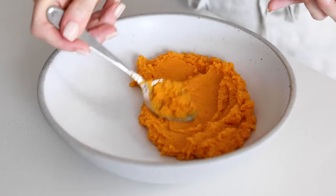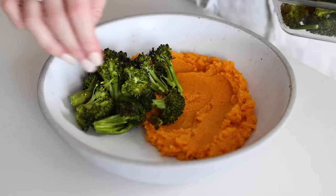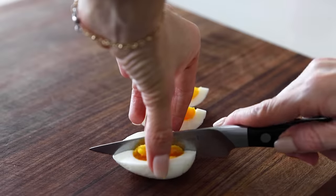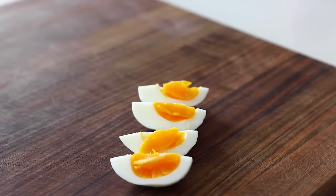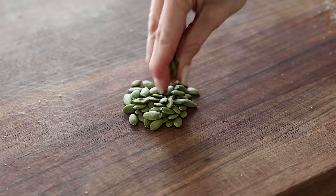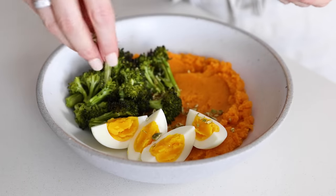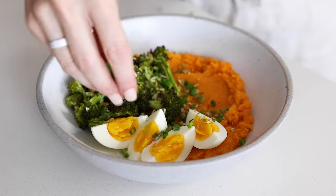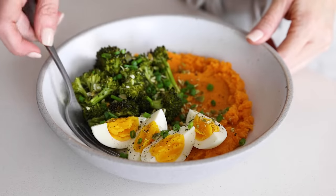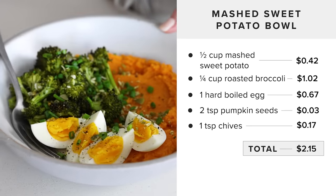For the next meal idea, smear half a cup of mashed sweet potato into a bowl, add half a cup of roasted broccoli, and take one hard boiled egg, cut it into quarters, and place those in the bowl — then warm the whole thing up. Add two teaspoons of pumpkin seeds roughly chopped and sprinkled on top along with chopped chives, then finish with a sprinkle of salt and pepper for a colorful, nutrient-dense, veggie-forward meal that costs just $2.15.